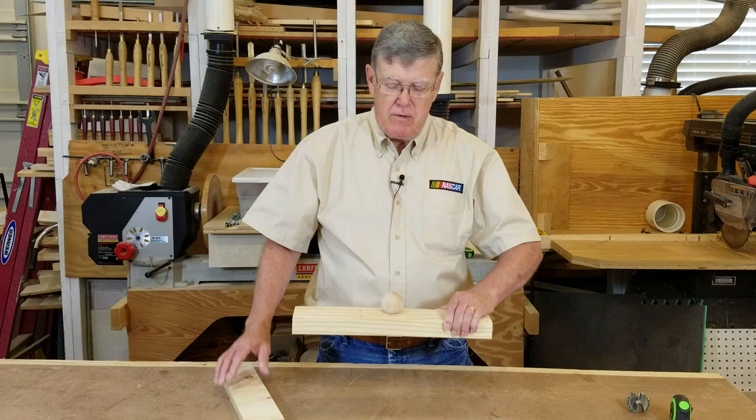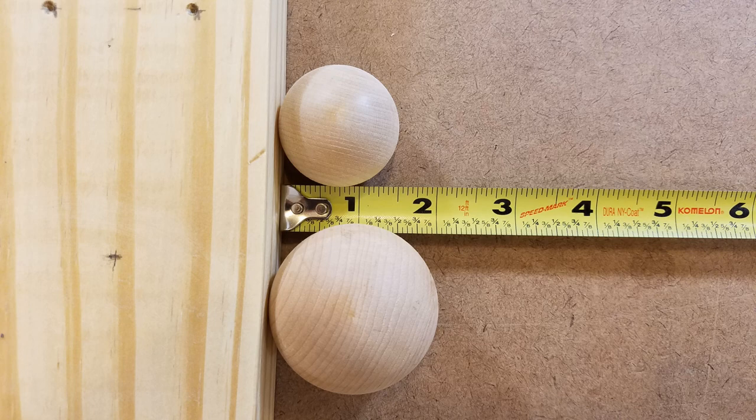I purchased two packages of wooden balls at a local craft store. There were nine one-and-a-half inch balls in one pack and four two-inch balls in the other. I think they were made of beech.